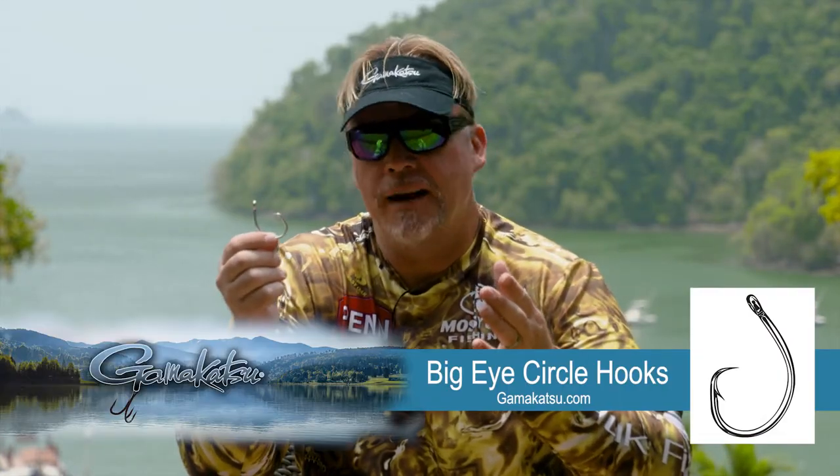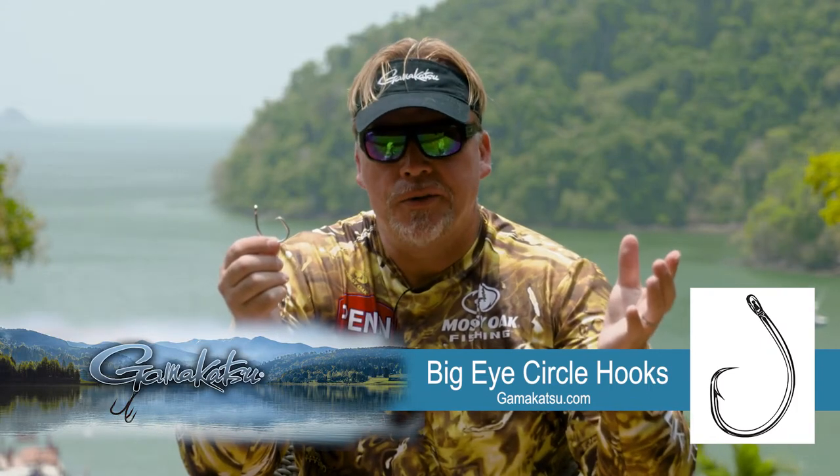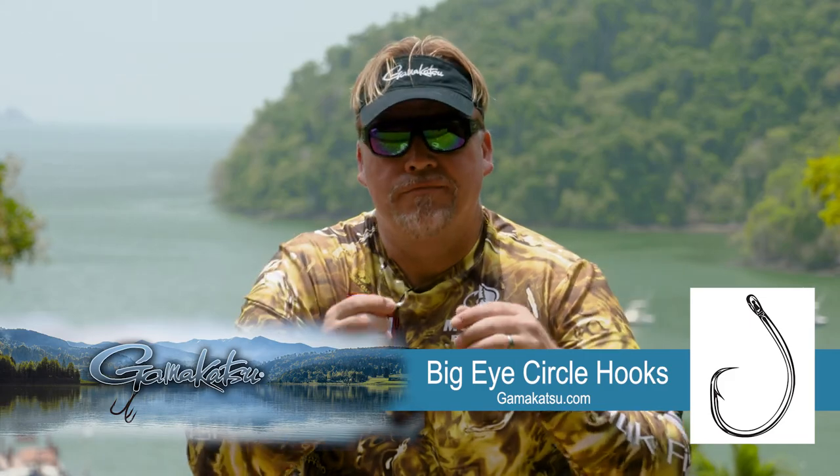Whether you're a veteran circle hook user or a first-time circle hook user, just let this circle hook do its job and I promise you, whatever you're going after, all you've got to do is match up the right size of bait with the right size of circle hook — and they've got every size for every kind of bait you'd want to use. This Gamakatsu Big I circle hook will do the job.